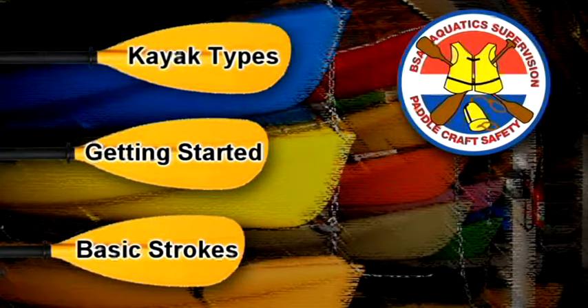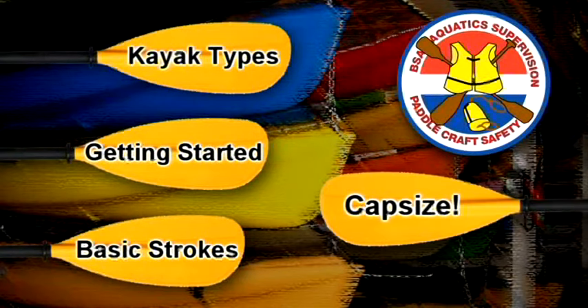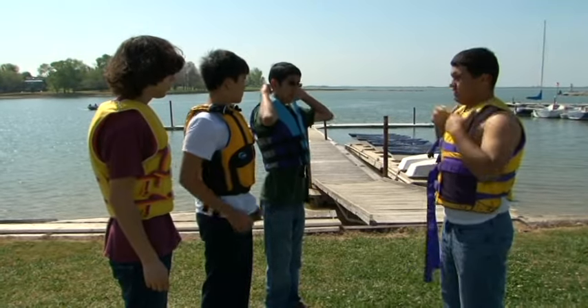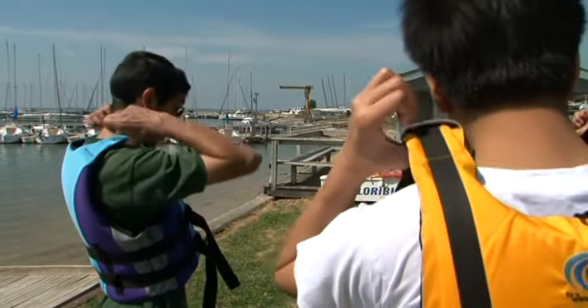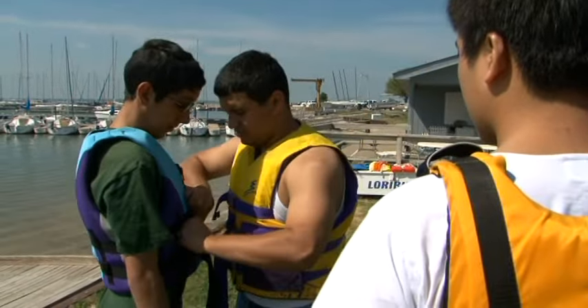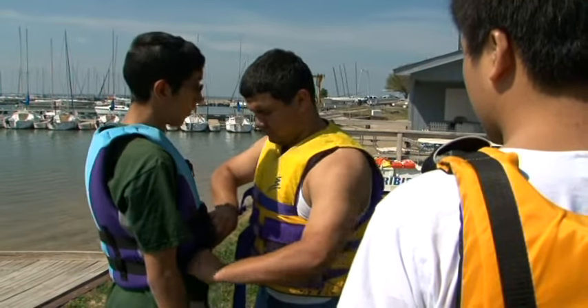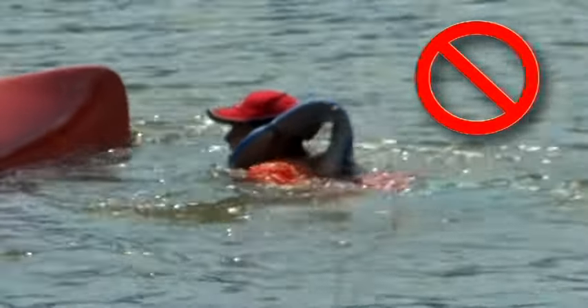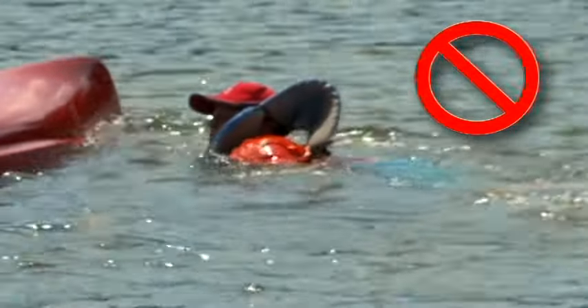Kayaks aren't that unstable, but capsize is still a possibility. You should remember the importance of proper fit for a life jacket from safety of float training. Make sure yours and your buddy's are the correct size and properly adjusted before you go on the water. A life jacket that rides near or above ear level is not as effective as it should be.